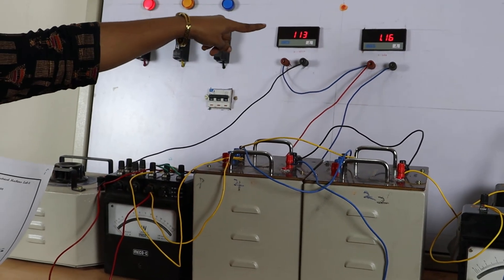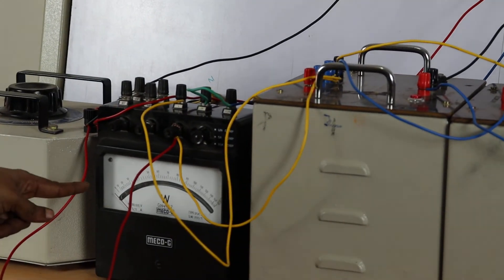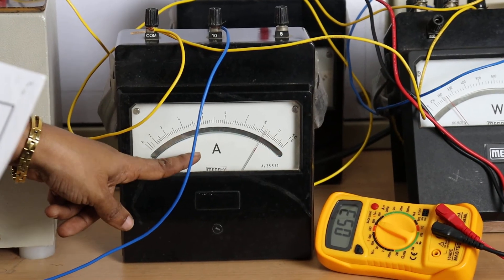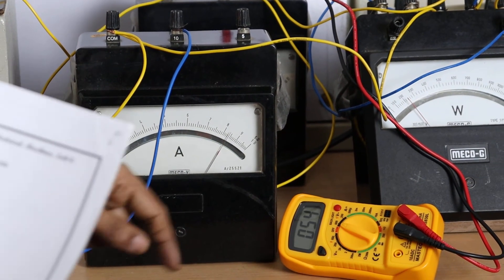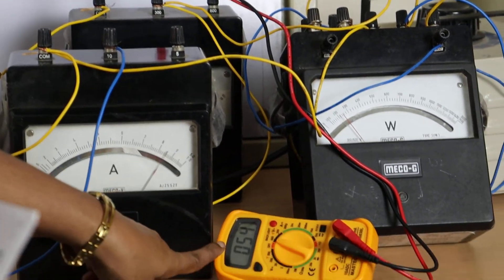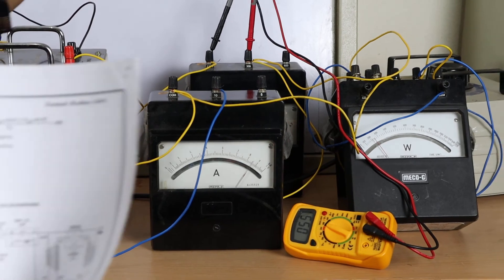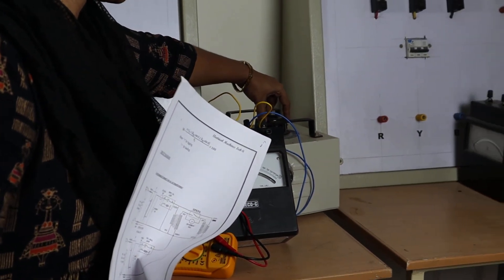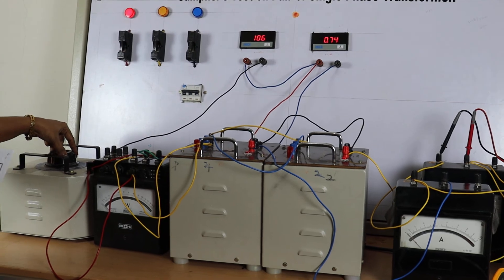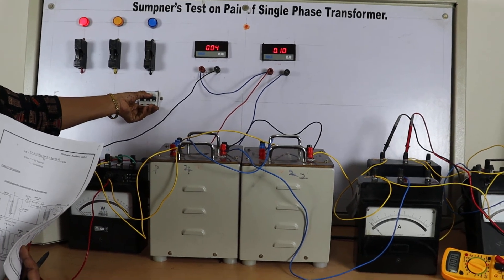Voltmeter reads 115 volts, current 1.17 amps, wattmeter reading 10 watts — take multiplication factor as 2. On the secondary side, current is 8.6 amps, wattmeter reading is 200 watts, and voltmeter reads 55 volts (multimeter shows 54 volts). Bring back the auto transformer on both primary and secondary sides to the initial position zero, then turn off the supply switch.